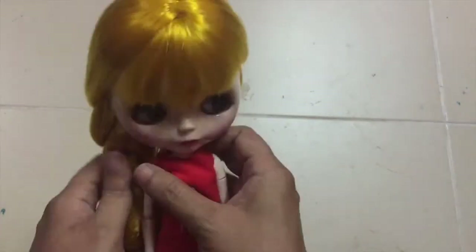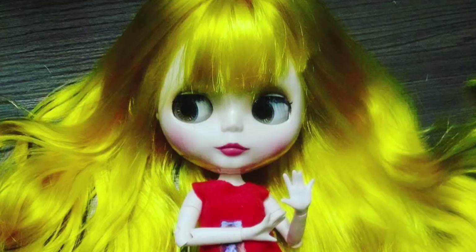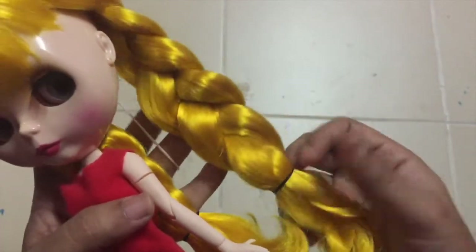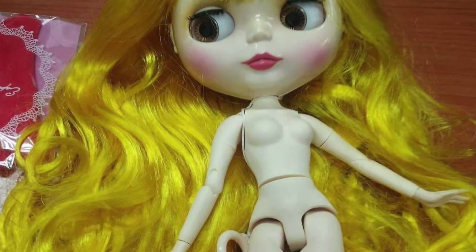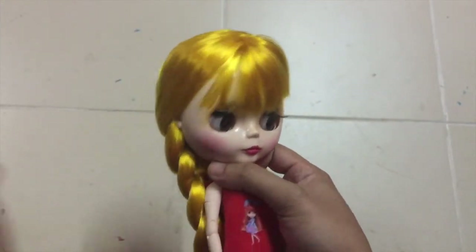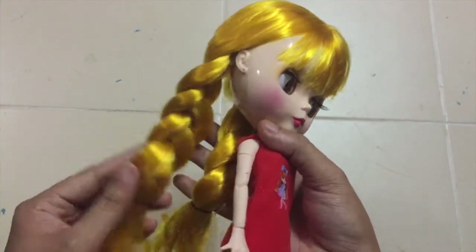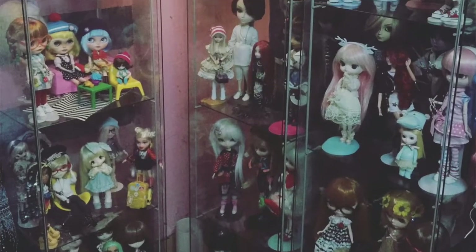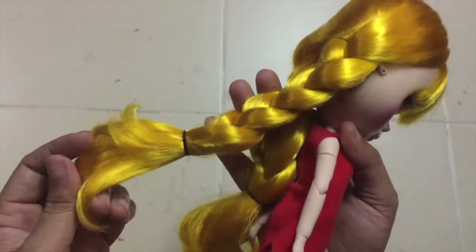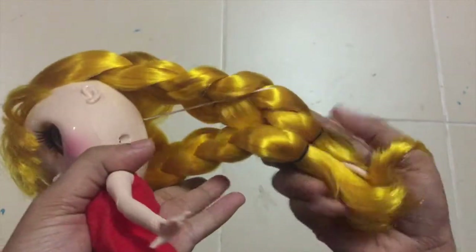Let's talk about her hair. Oh my God, Blythe! The reason why I got her is because of her hair. Her hair is really, really thick and really, really soft, guys. I think the quality is better than the original Blythe. I don't want to compare with the original Blythe, but I'm a Blythe collector so I have a lot of Blythe dolls — I know which quality is very good and which quality is bad. But I think this one is very, very good even though it's fake. Look at her hair — you can see how much hair she has.